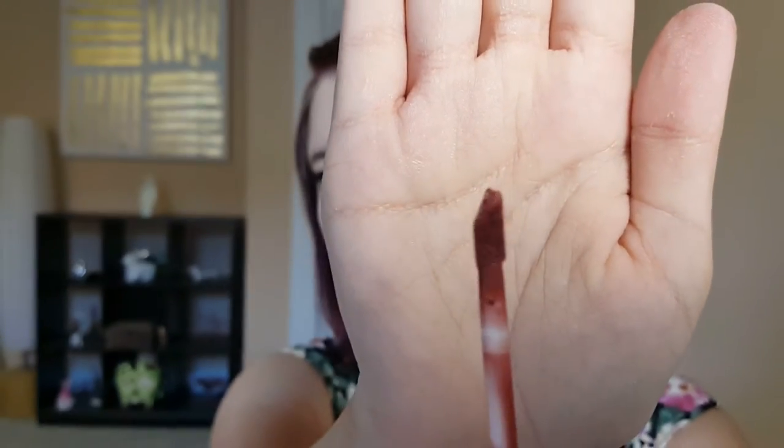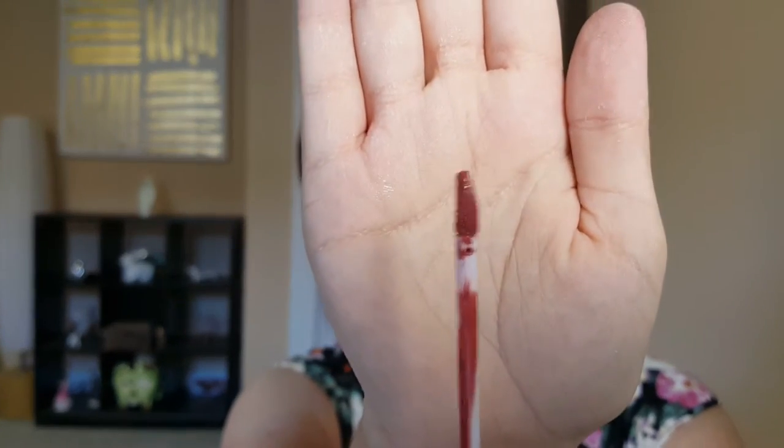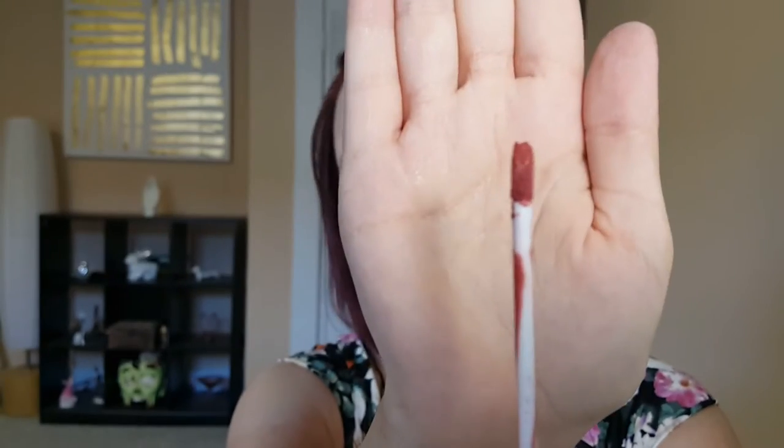Pulling out the wand of the real one, you can see a flat little doe foot that holds a little bit of product, and it has a white tube. Taking out the fake one, there's barely a doe foot there — it's just kind of flat. The wand is bigger on the real one than on the fake one.